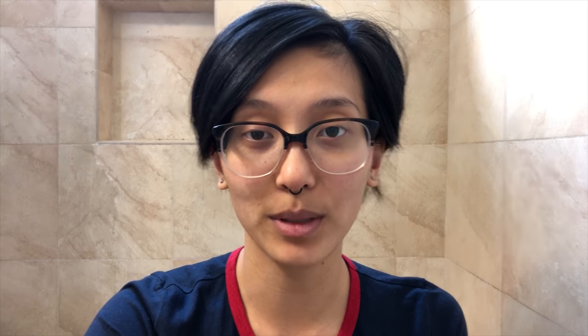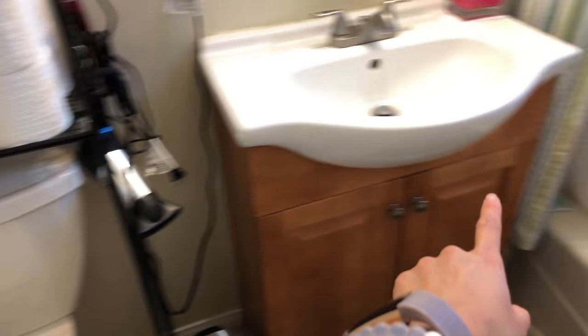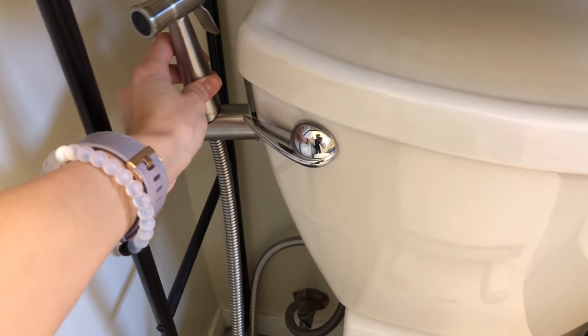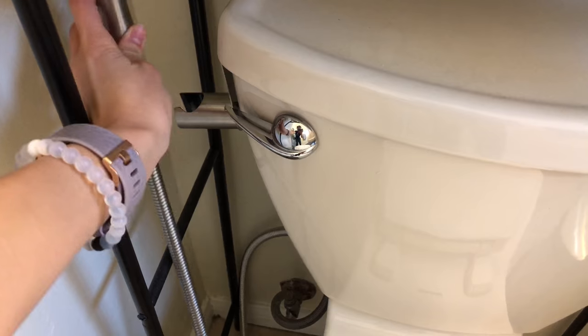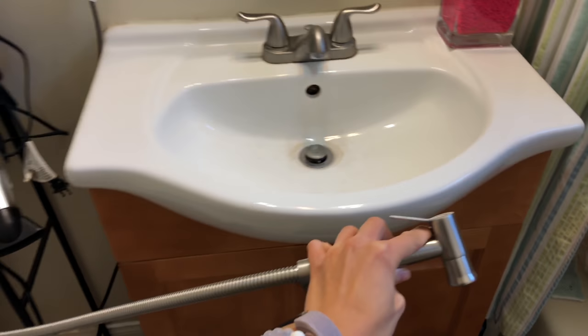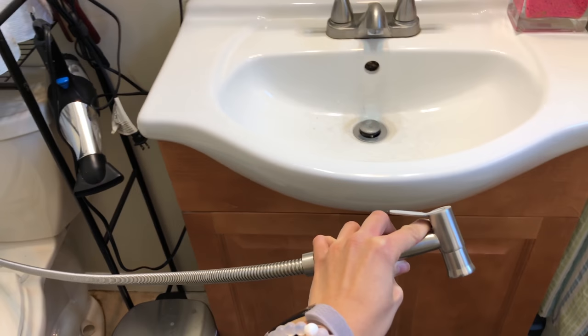Let's go ahead and see if the hose will reach out to the bathtub. My bathroom is fairly small — we just have a single toilet, single sink, and then our bathtub over there. The hose is four feet. Let's see if it'll reach all the way over. Okay, so it stops short right by my sink and does not reach my bathtub.